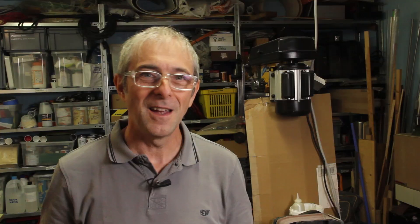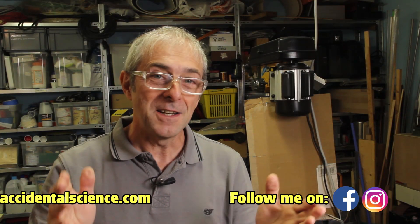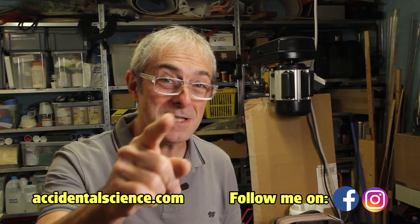Don't forget to hit the like button. And for today, that's all folks. Thanks for watching. See you next time.